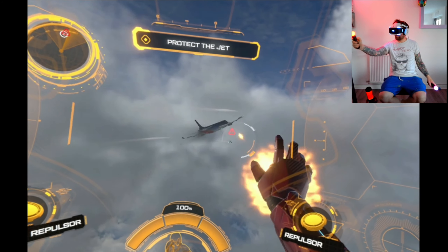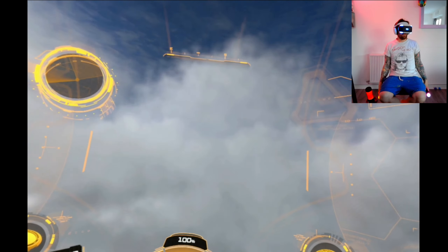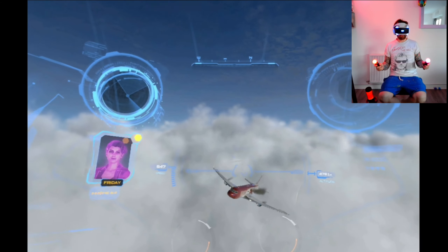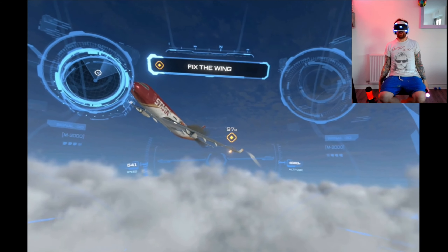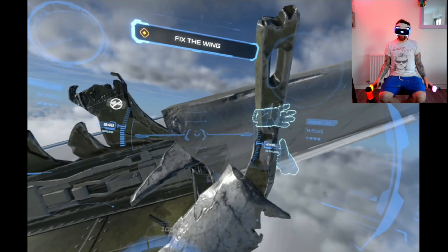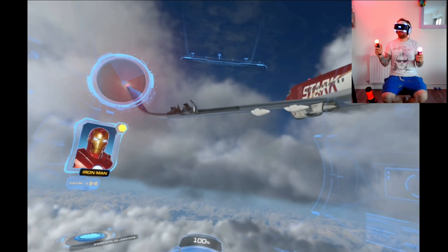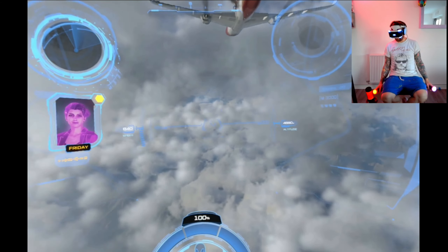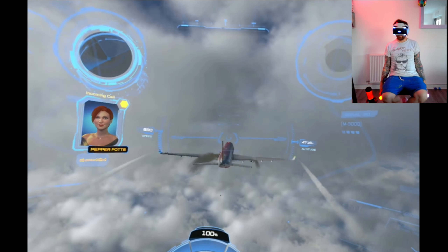That looks better. We'll ignore the whole 'get an airstrip for emergency landing' issue. Pepper, do you think you can land this bird? Only one way to find out. Lowering the landing gear - it's pretty cool to be fair. The landing gear doors are malfunctioning, of course they are.